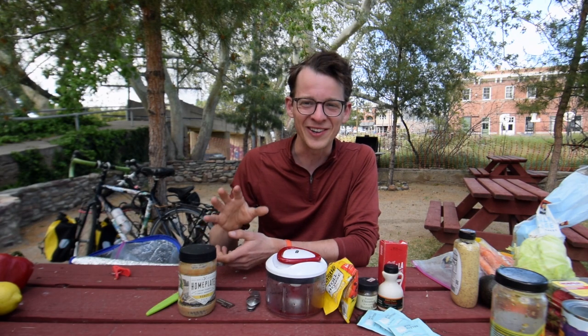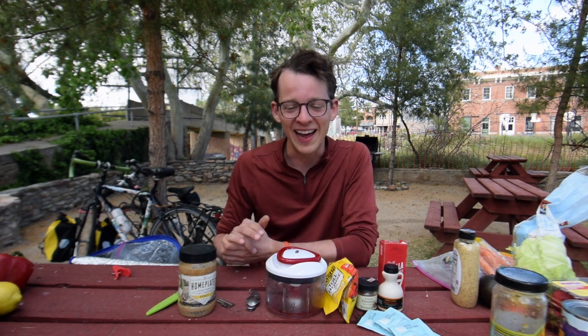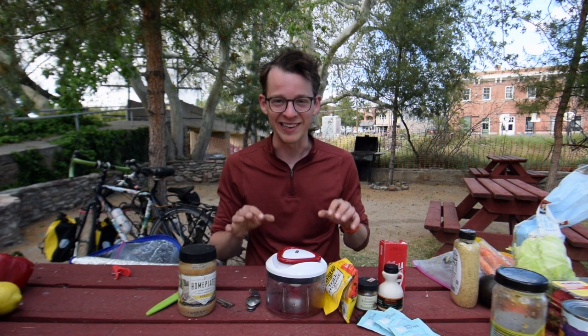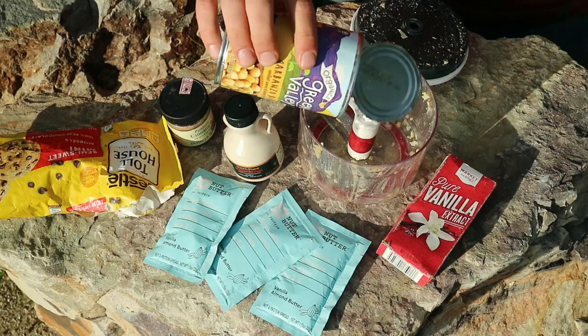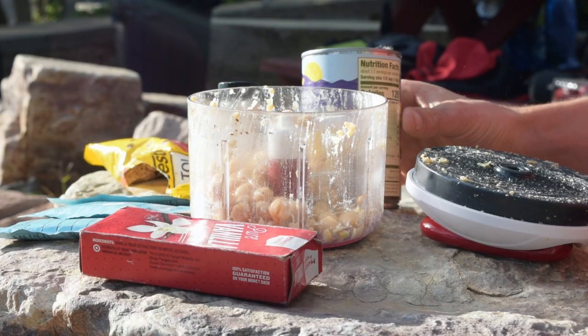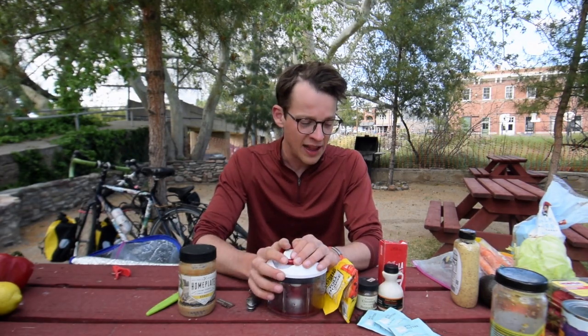An edible, healthier version of cookie dough is amazing and was brought to us by Lene, who hosted us out in Poway. Thank you for this — the recipes will be listed below. For this recipe, take the other half of the garbanzo beans you might have left over from the hummus and pour that into the food processor.